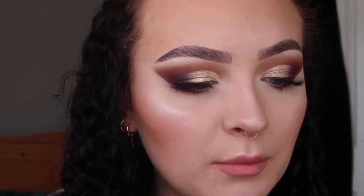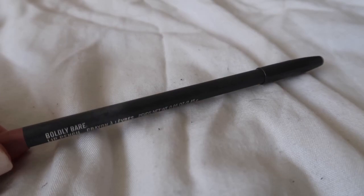For lips we're going to keep it simple because the eyes are very dramatic, so keeping it nude and matte. I'm going in with my MAC lip liner in the shade Boldly Bare, and then going in with the lipstick from Anastasia Beverly Hills in the shade Staunch.